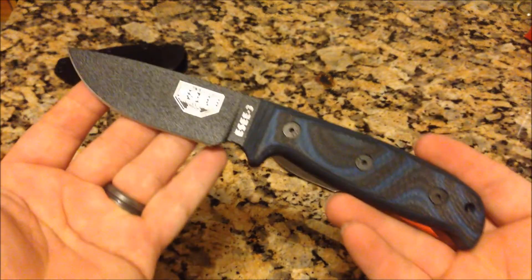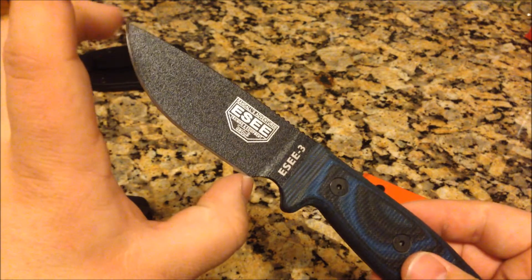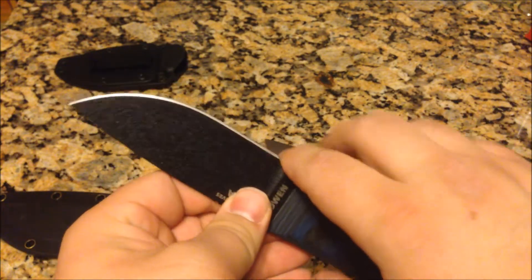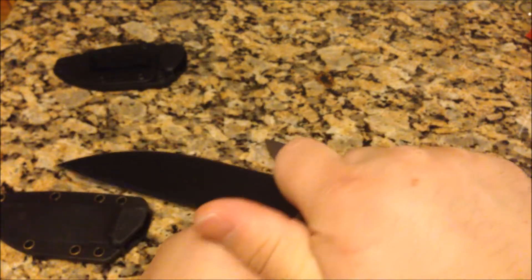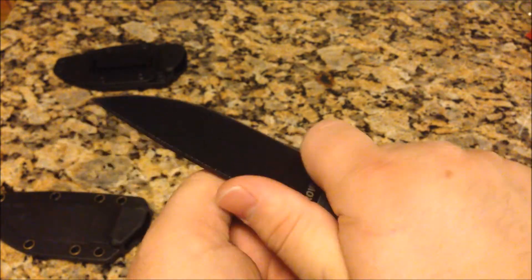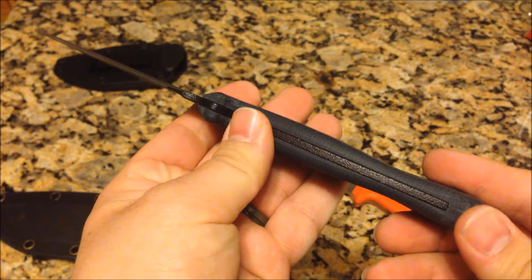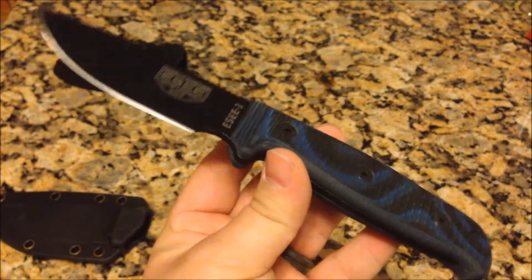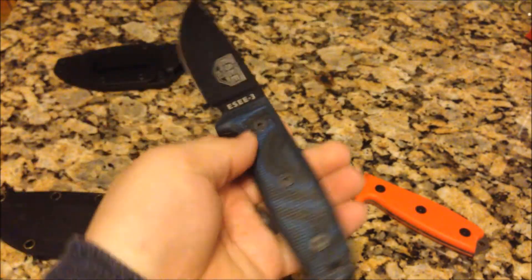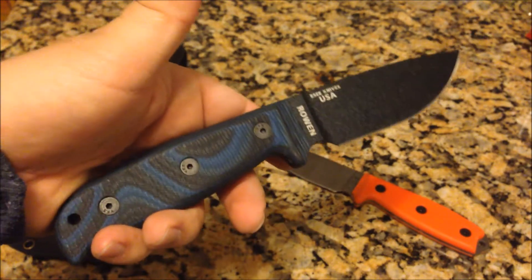It's not overly long — just over eight inches, with a cutting length of three and a half inches. I could probably do without the choil, but it's not really an issue. It's good for getting precise shavings right there at your finger. Overall I like the knives a lot, and that's why I have two of them — I'll try to keep this newer one and wear the heck out of the other one.